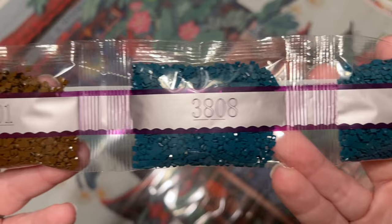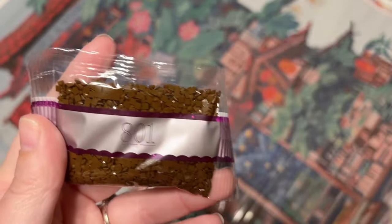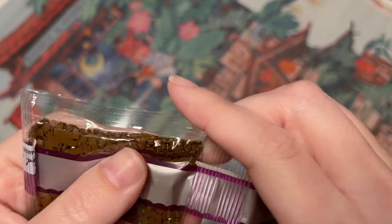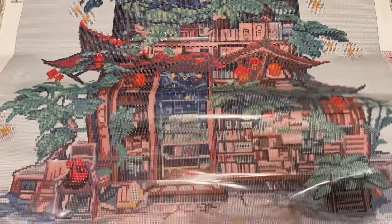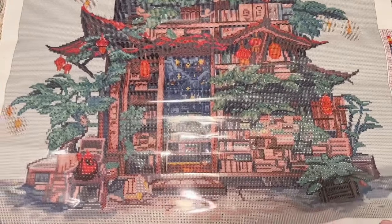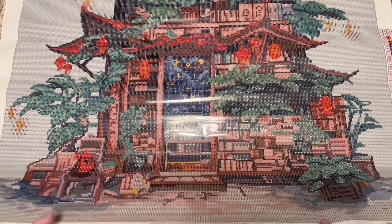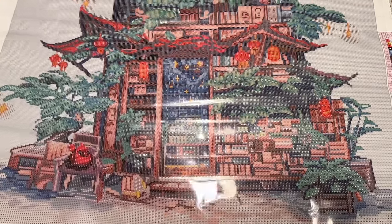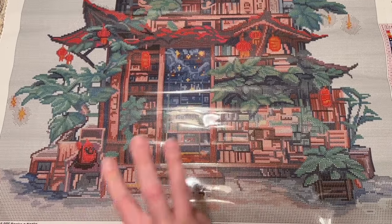I'm noticing a little static in this bag. My favorite solution for static is to cut up a dryer sheet into squares and tuck them in the bags before pouring into storage containers. You can also breathe into the bags or containers with the kind of breath you'd use to fog up a window. Just a couple of ideas for dealing with static in your diamonds.